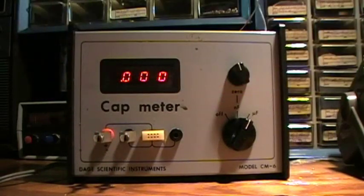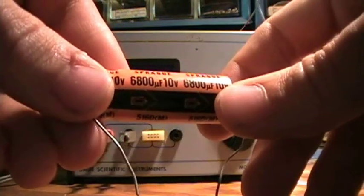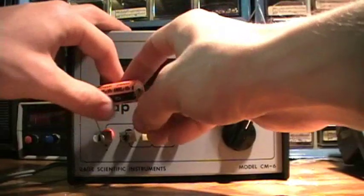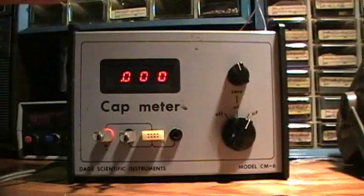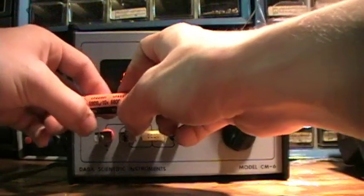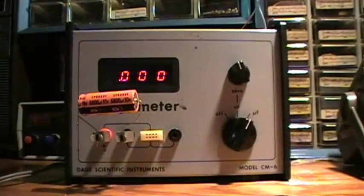Let's go even higher — let's try the 6,800 microfarad capacitor. Oops. It's too big, so it goes over.